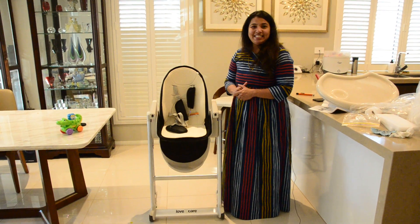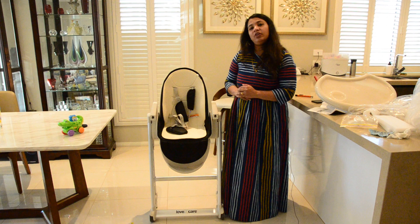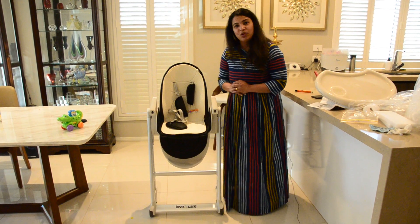That's our Pandora high chair from Love and Care. Hope you all like this video. If you like it, please like, share, and subscribe to my channel. Thank you for watching.